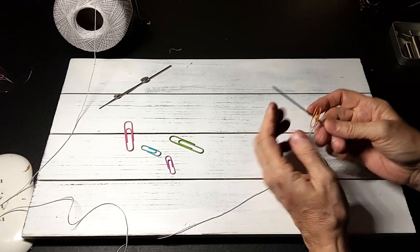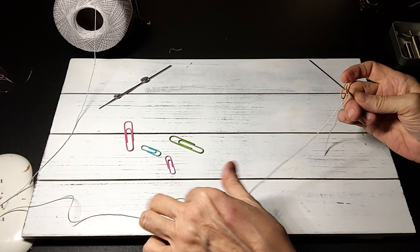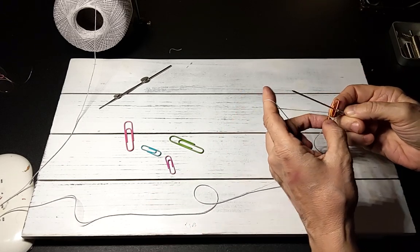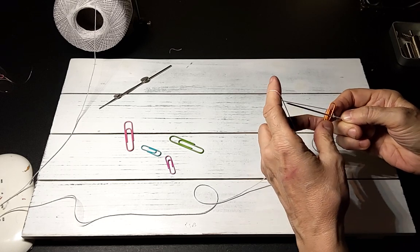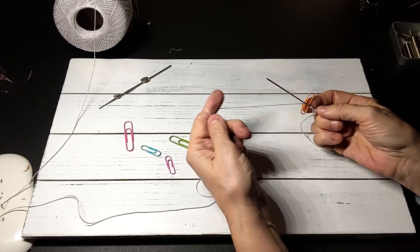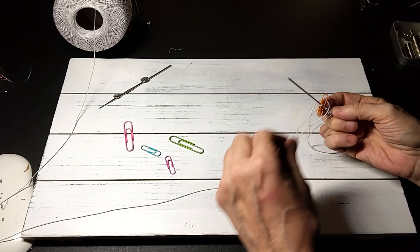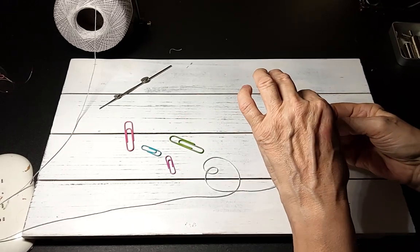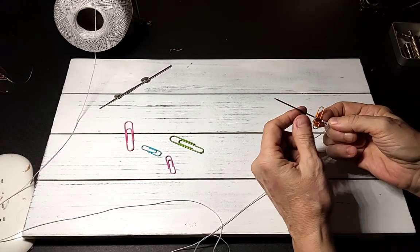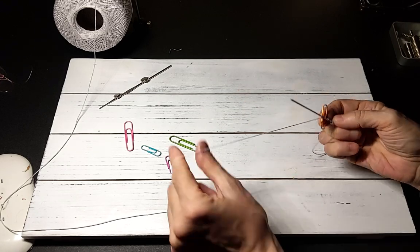I like to actually hold it because it does move around a little bit, so you want to keep your stitches behind the paper clip. I'm only new to this so I'm not really that good with manipulating everything. I've been crocheting and knitting a long time though.